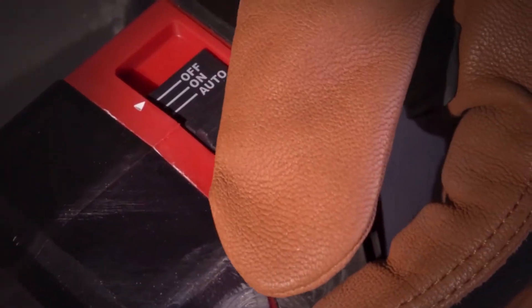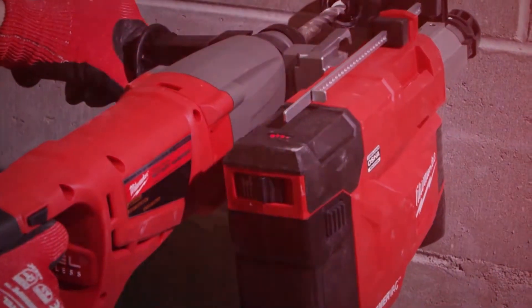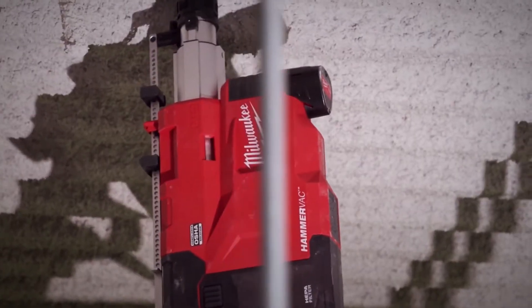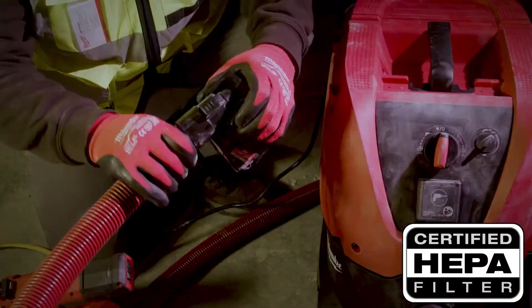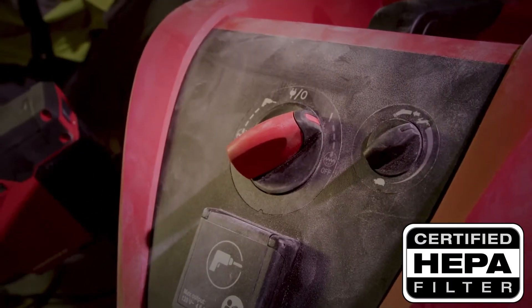The M12 HammerVac has three settings: on, off, and auto — which will turn the dust extractor on automatically as you start drilling your hole to save battery life. The dust box includes a HEPA filter and has an integrated port that allows you to hook up a dust extractor vacuum in order to suck out debris directly.